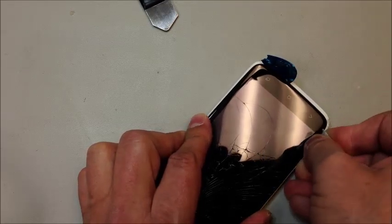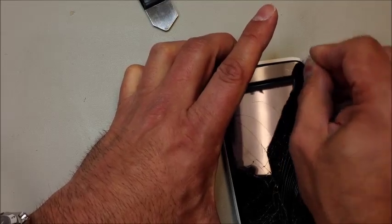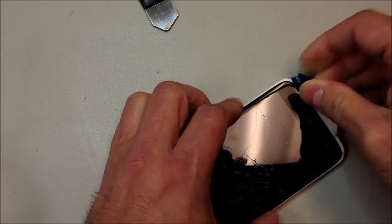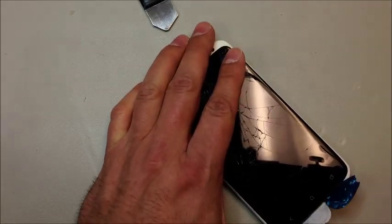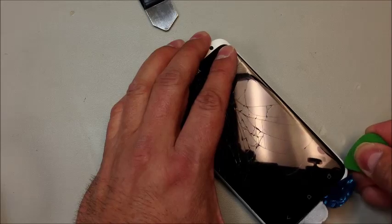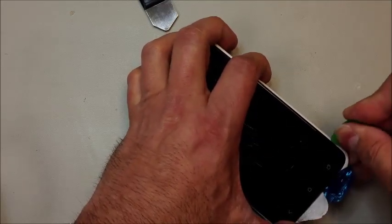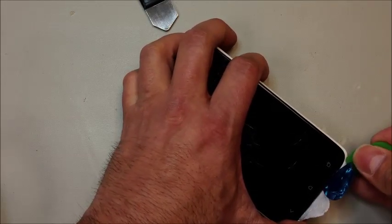You can see I'm working around the edges here with a very thin nylon pry tool. These are so flexible you can actually go around the corners and either roll it a little bit or just slide it down very carefully. You want to be careful when prying anywhere near the charging port or the volume buttons on the sides closer to the top. I'm kind of opening it up a little bit and progressively working to a slightly stronger pry tool for a little more leverage down at the bottom.